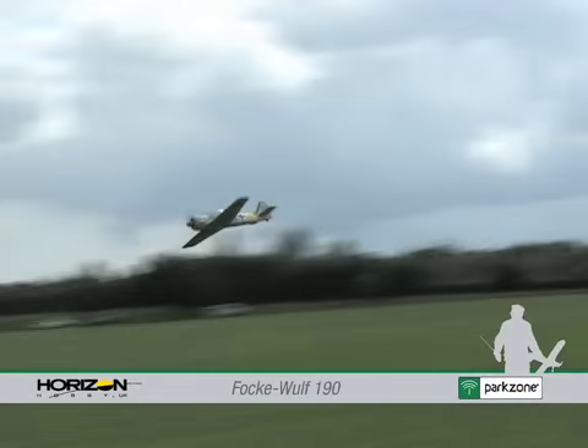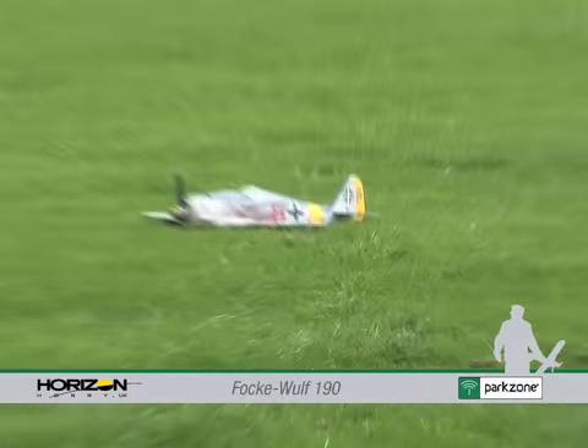The model slows up very nicely for a landing, smoothly glides in and settles gently on the grass.